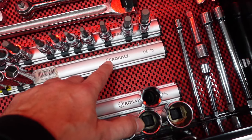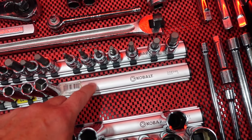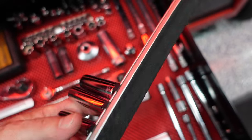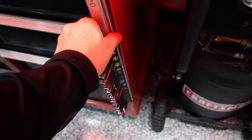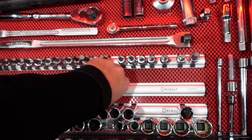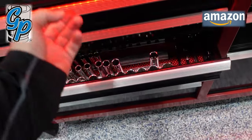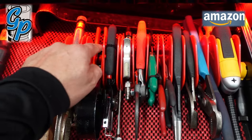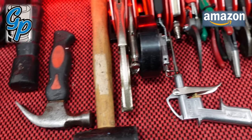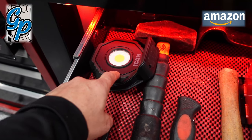These socket rails are from Cobalt at Lowe's — they don't sell them anymore — but I found similar ones at Harbor Freight. They come in black but are amazing because they're magnetic; you can put them on the side of your toolbox. I might get some nice red ones to redo everything. I also set up a plier organizer here — you can put up to 15 pliers — and I just picked up this Icon 2100-lumen light from Harbor Freight.